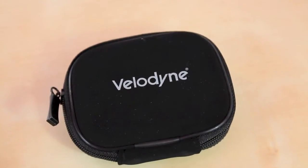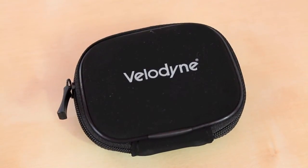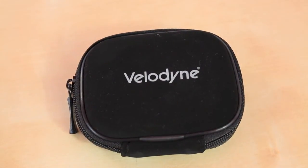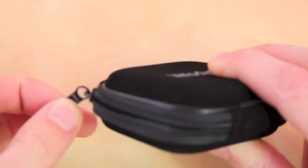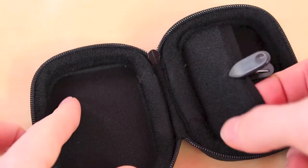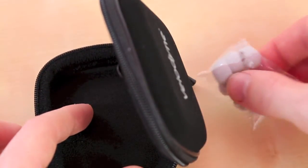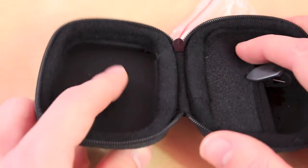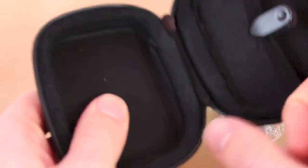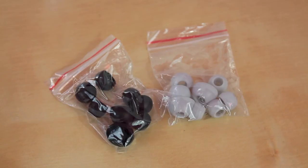I really do love the case that Velodyne provides. It's very sturdy — it's a hard shell case, so you can toss it in your bag and not worry about your headphones. It's made out of very nice materials and is easy to open. It doesn't slip or anything like that. There's a pocket so you can place your extra earbuds in there, and enough room to store your headphones. They also provide a nice care package of different ear tips — black or grey style — in four different sizes, so one of them is sure to fit your needs.